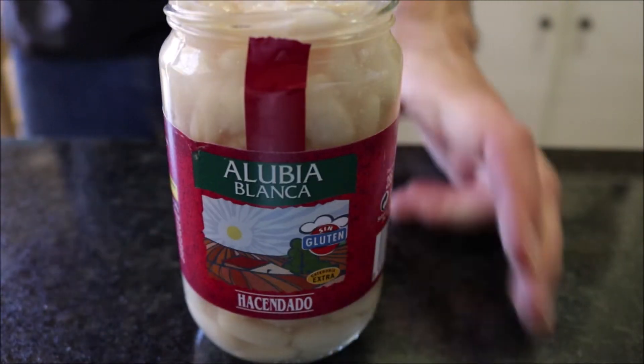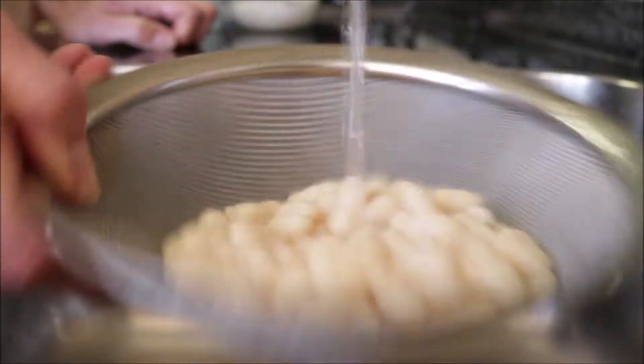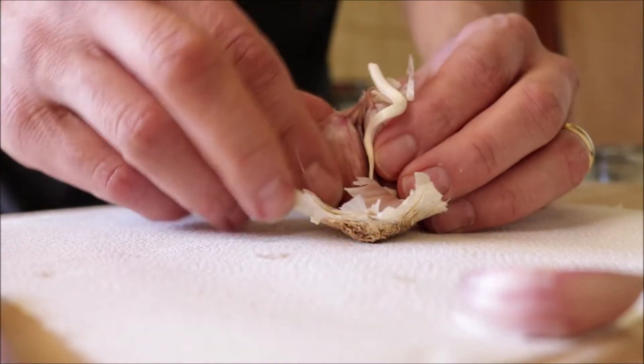Alright folks, let's get started. We're going to begin by grabbing one jar of white beans — this is 300 grams, which is about one cup. We're going to pour it into a sieve and then rinse the beans under some cold running water.